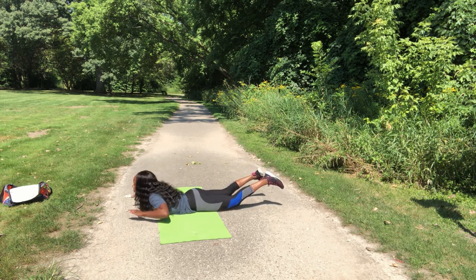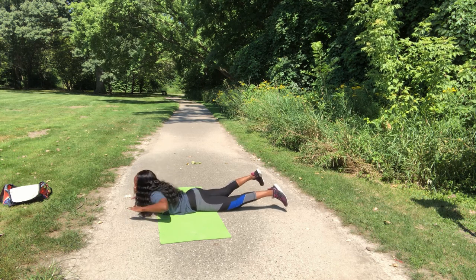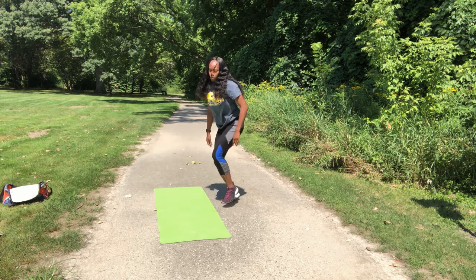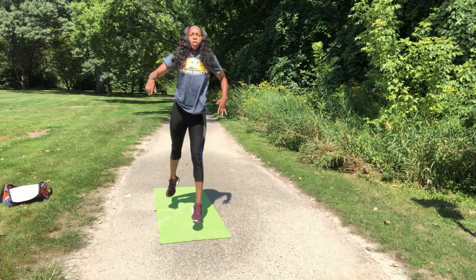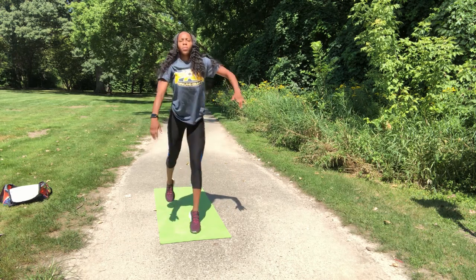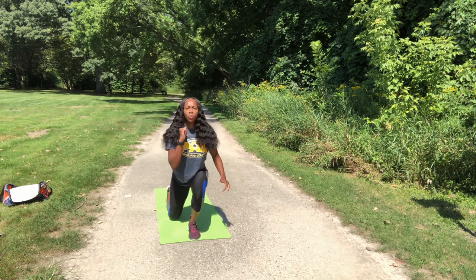15 reps. Good. Pop it up — that's split squat jumps. Slow motion. Switch. Just getting our legs stronger. Ten reps.